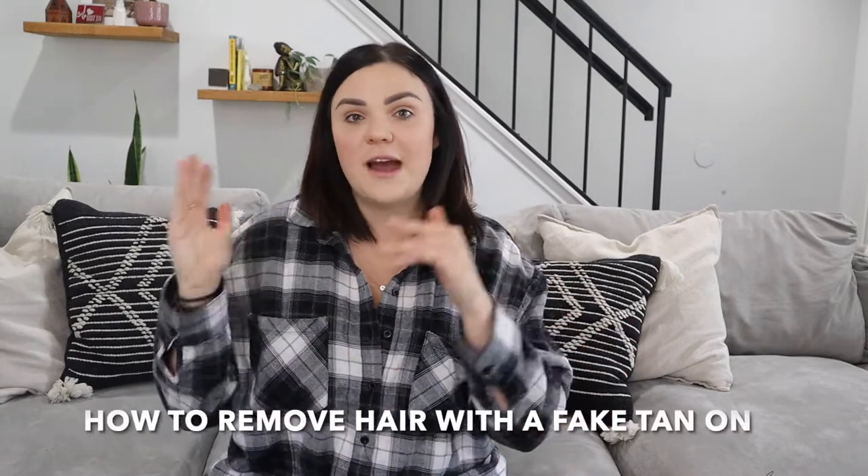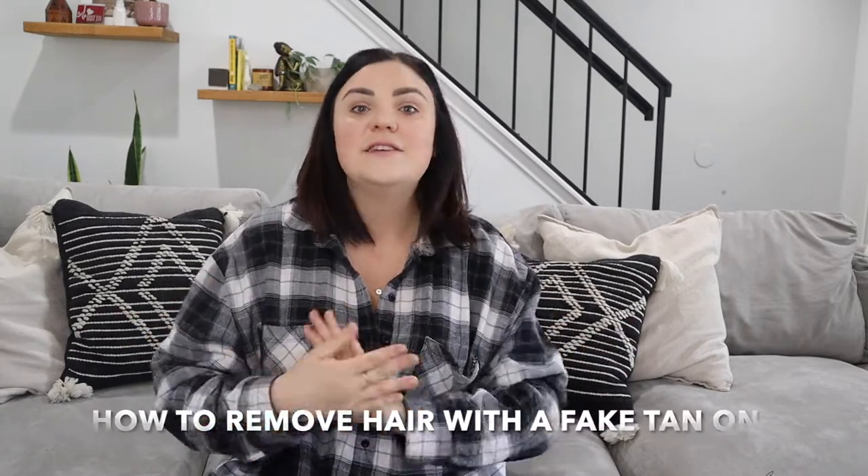Today I'm going to go over removing hair while you have a fake tan on. This is a really common question that I get asked because obviously we still need to shave while we have a fake tan on.